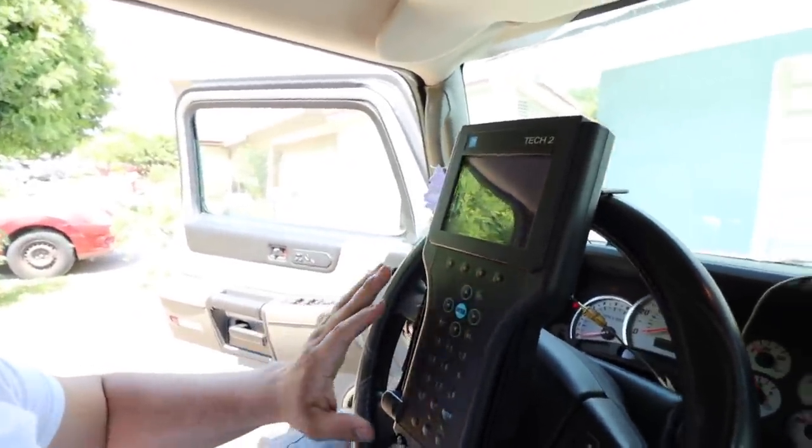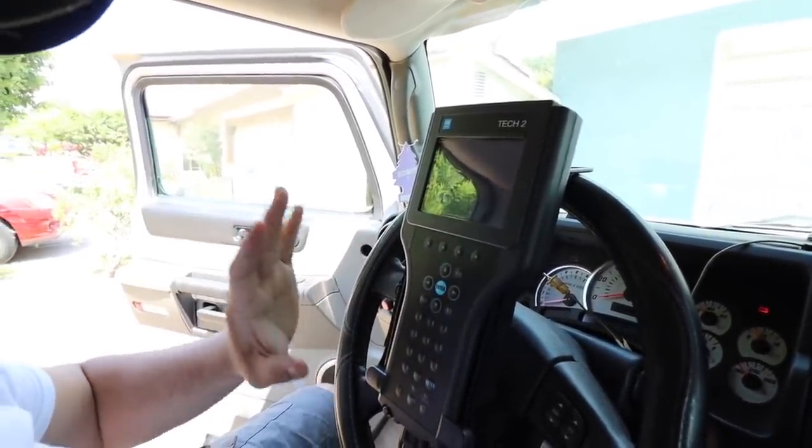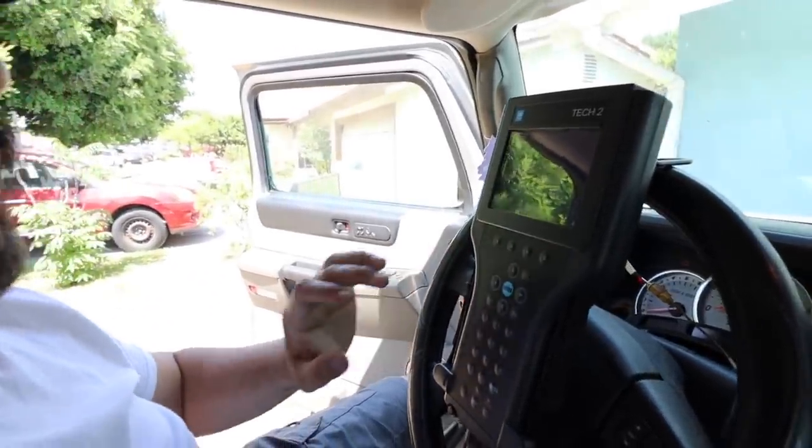What's going on YouTube, welcome back to another video. Hope you guys are doing alright today. Like the thumbnail says, I'm going to show you the procedures on a Tech 2 — which is this tool right here — on how to calibrate a Bose amp.